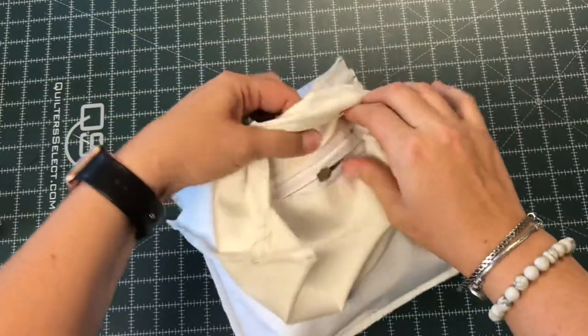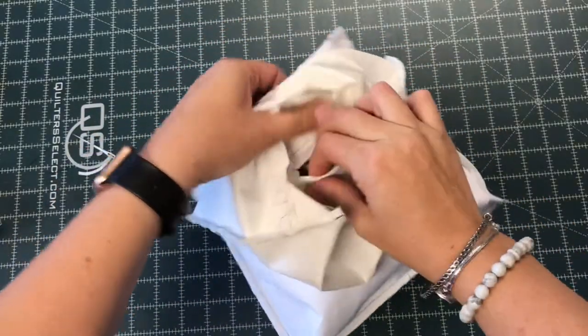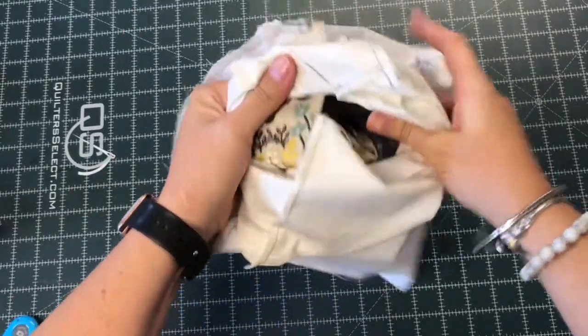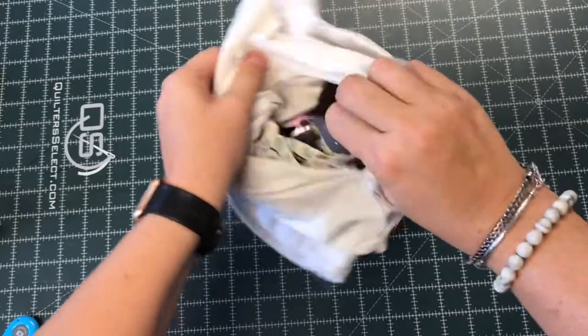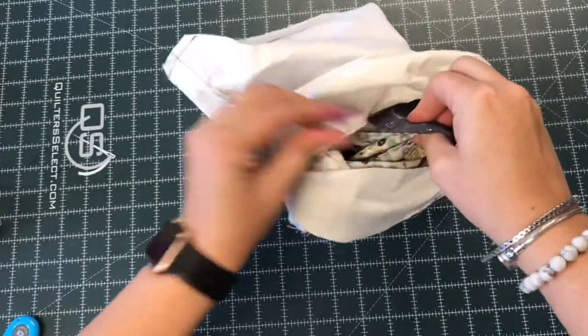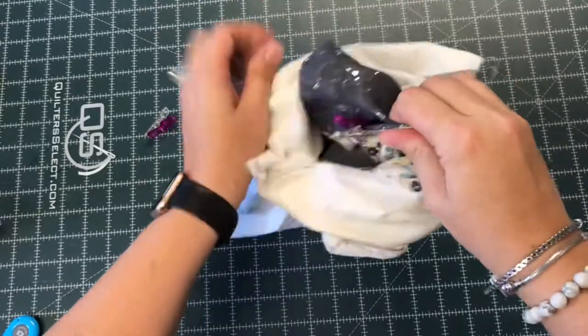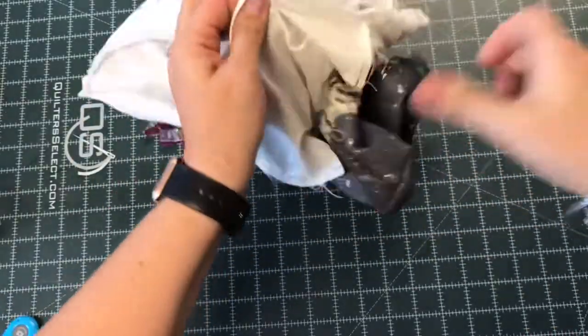First I'll reach in and open the zipper the rest of the way — it was only open about halfway. And now I'm just going to gently pull the outside of the bag and the lining through the hole, removing clips as I go. I just keep working, pulling gently, take the handle out, and keep turning until everything is right side out.